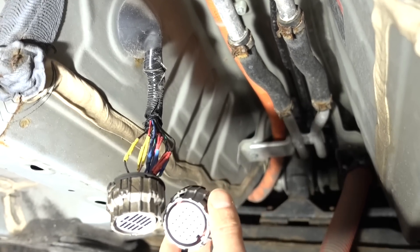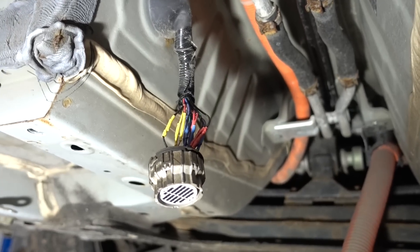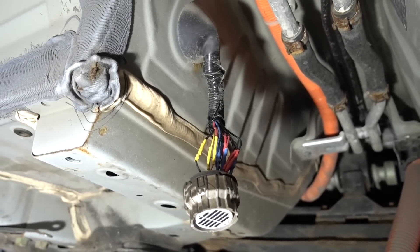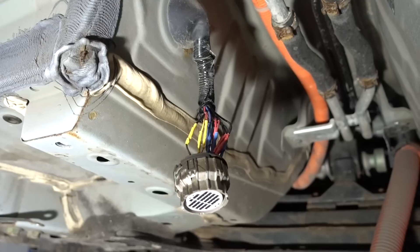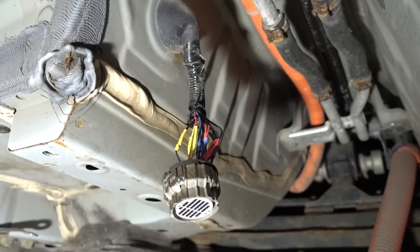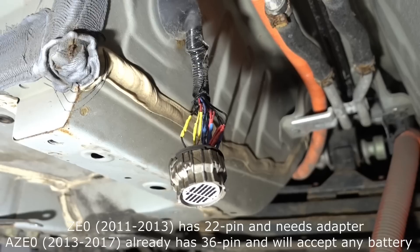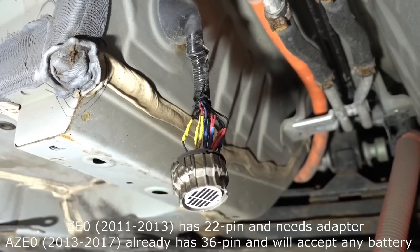Mid-splice: the old 22-pin connector has been cut off and the 36-pin has been spliced on. This is not something I recommend, but this is a budget build. I would much rather recommend using the ready-made harness adapter instead, so you don't have to do any splicing, because splicing introduces an additional failure point. Also, this modification is not needed if you're upgrading a Leaf that is 2013 or newer.